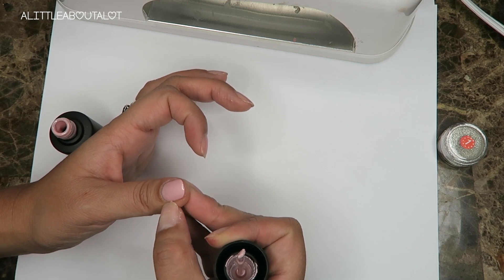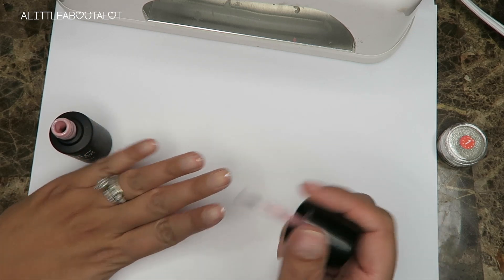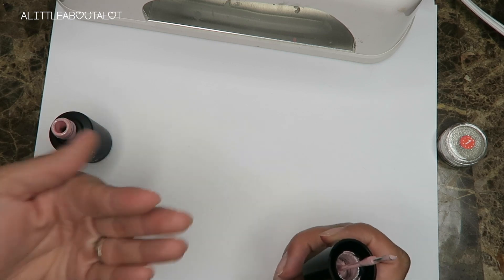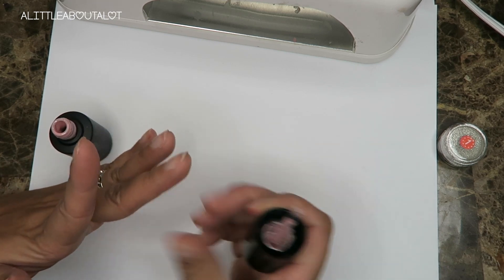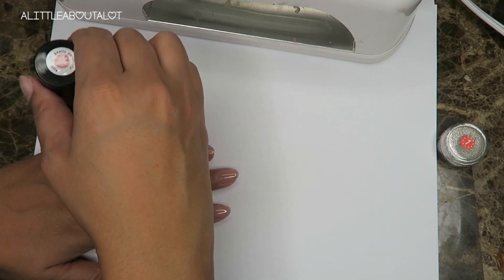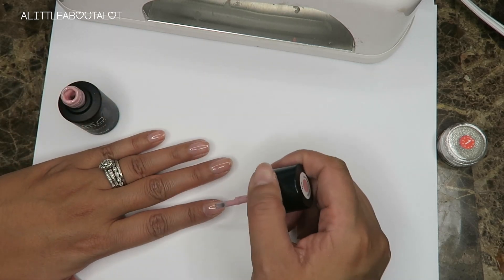It's pretty opaque with just one coat. My nails are super short right now — this is the shortest they go. There's no white part of the nail; my nail beds are super long. People ask me sometimes if I'm wearing false nails, but nope, my nail beds are just naturally super long.